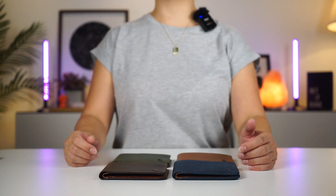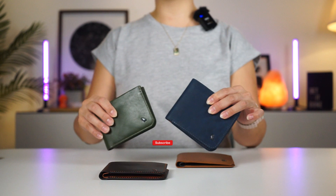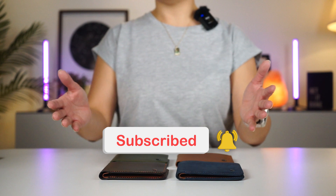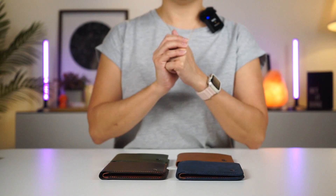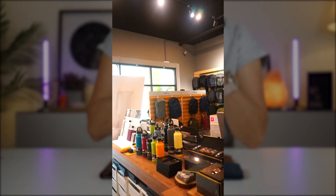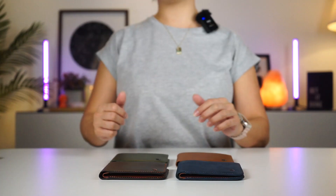Let me know in the comments below if you found this video useful. If you'd like to get your hands on this wallet or other Bellroy products, you can check them out at oribags.com. And if you're in Malaysia, come and visit our retail store. Thanks again for watching and I'll see you guys next time. Bye!